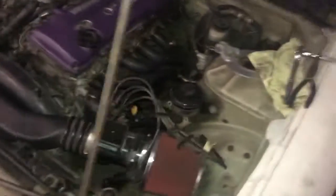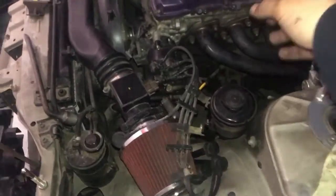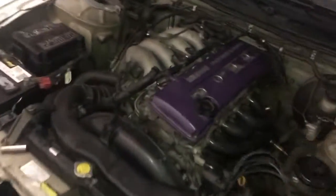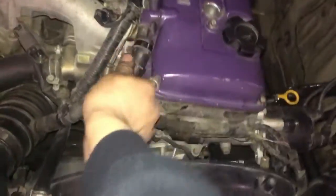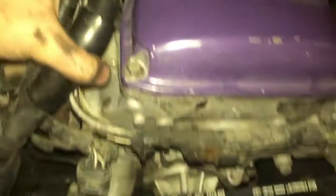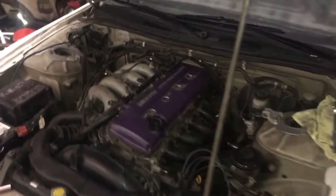Alright guys, got it on - I'll bolt it up. I'm not gonna bolt up the spark plug things yet because I'm gonna turn it on. I'm gonna put this back on. It went on like that - it was on like that anyway. I'm gonna put the spark plug wires in where they're supposed to go and I'm gonna turn it on and see what happens.